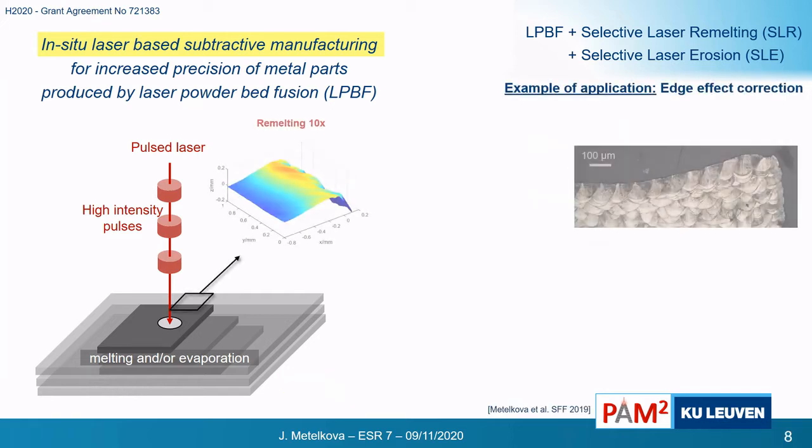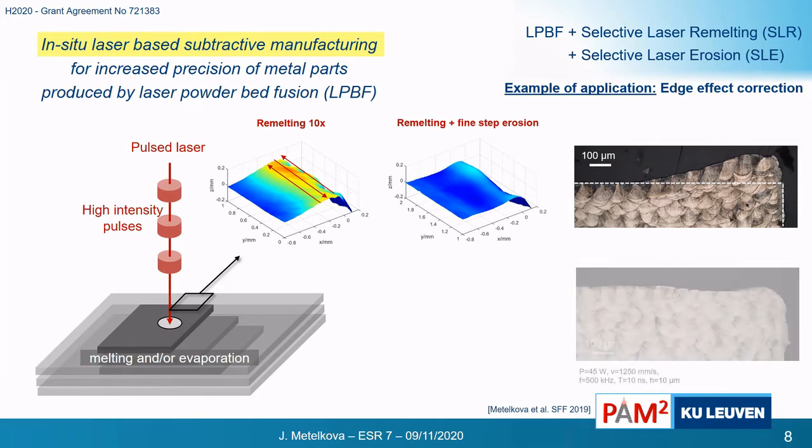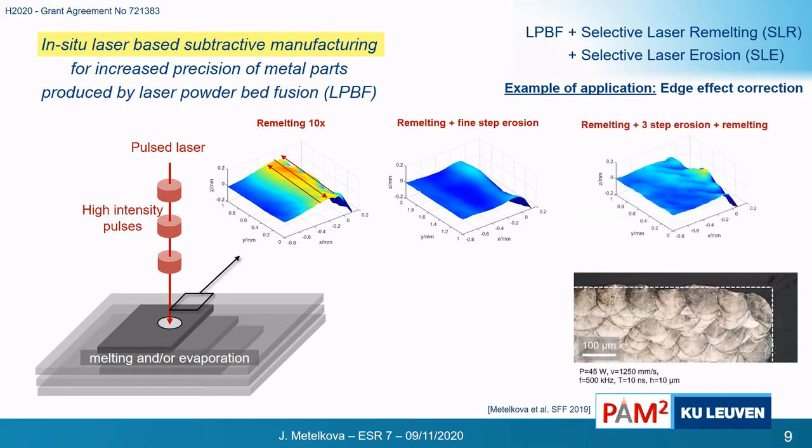We can correct, for example, the elevated edges I just mentioned. By scanning with the pulsed laser along the edge many times with fine steps, we can remove enough material to get close to the intended shape, such as a 90-degree angle. Another option is to erode the material only roughly and then repeat a remelting step. The advantage is that in the end we receive about the same microstructure as in the initial state.